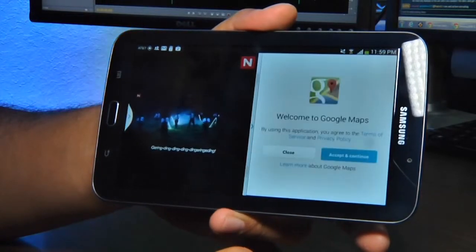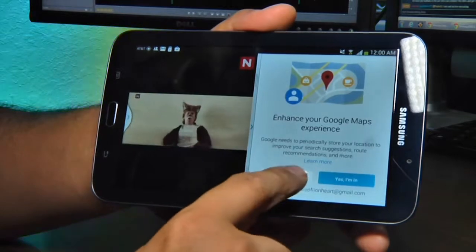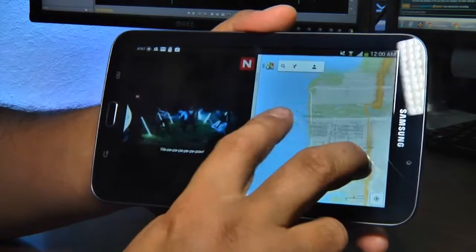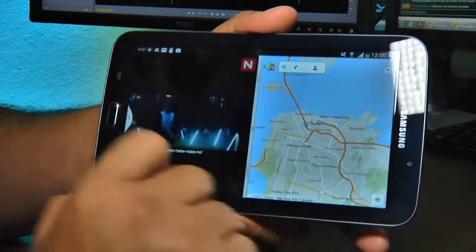It lasted for about eight hours of Netflix, seven straight hours of Ingress, and multiple days when just used for email and light browsing. The Samsung Galaxy Tab 3 is a well-designed, well-powered tablet that might be just the ticket for someone who wants more functionality than a phone but more portability than a 10-inch tablet. It's available now for $299, or $200 with a two-year contract.